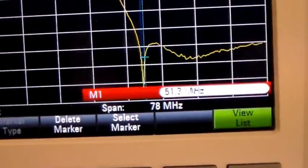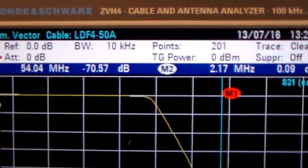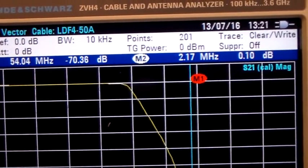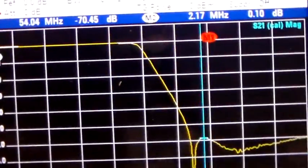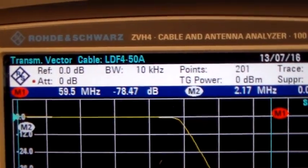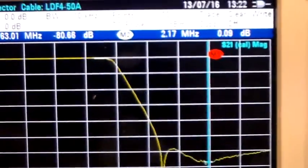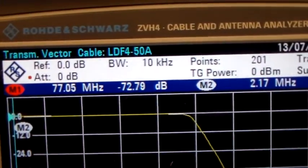It does come back up though, so let's see what we get at 54 MHz. At 54.04 MHz we get minus 70 dB. The spec is minus 80 dB at 54 MHz, so it's 10 dB short of spec there. But if we move the marker along, you can see it does get better. Down at 59 MHz it's minus 78 dB. At 63 MHz we've got minus 80 dB, meeting spec. At 77 MHz it's still minus 72 dB.